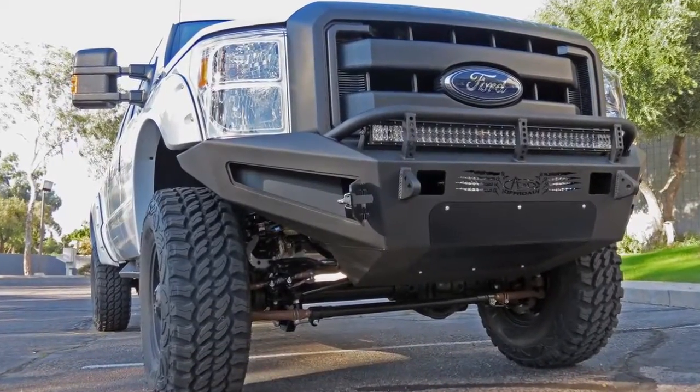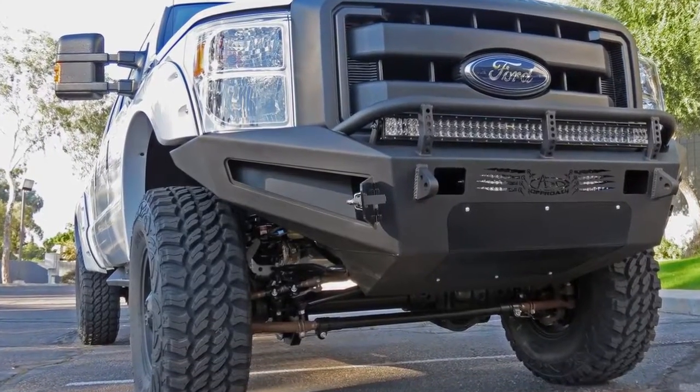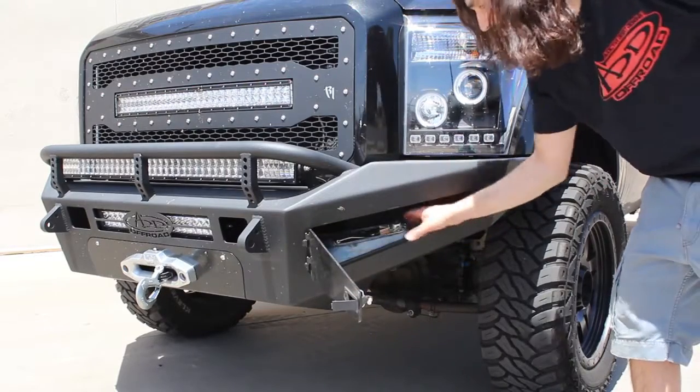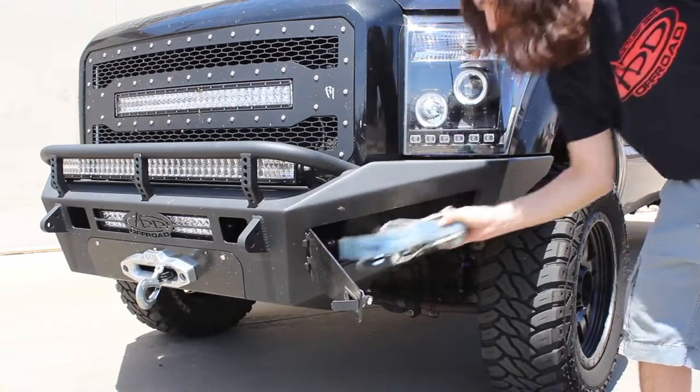This Honey Badger Front Bumper comes with optional lockable storage up front, so you can keep valuable things like tow straps and ratchet straps up front without having to worry about people breaking in and stealing them.